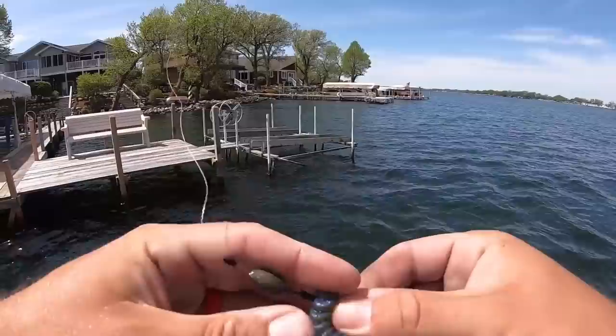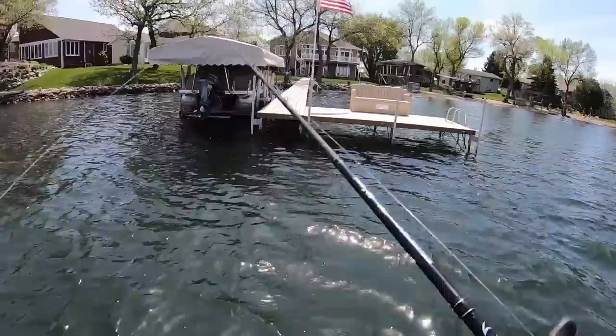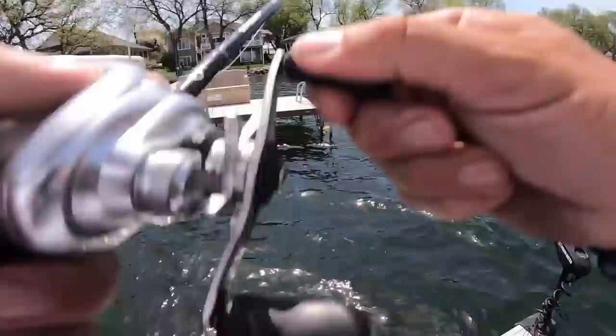At the first dock on the big lake — that was a fish! Chalk another half point up for the UV. Two UV bites, another half point — I like it.